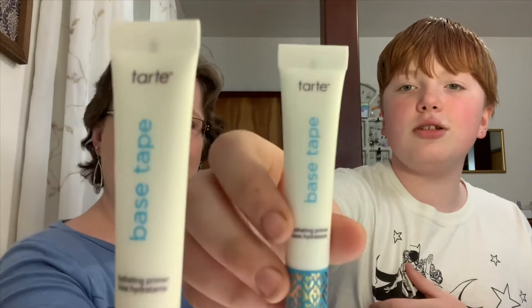First I have a hydrating primer — that is the Base Tape by Tarte. This is just both of us winning one point each. Next... you don't need a primer. This card tells you everything you got and tells you about it.